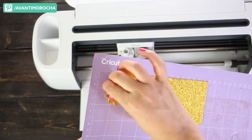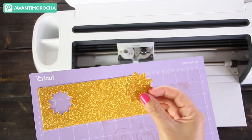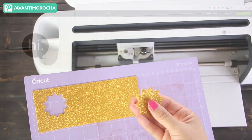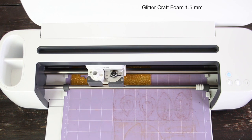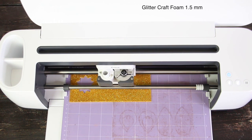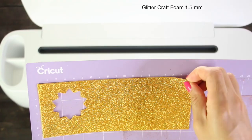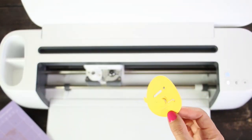The cut using these settings came out pretty well. Now I'm going to cut this image using the glitter foam AM settings. This image cut is a little more complicated, but still looks great.